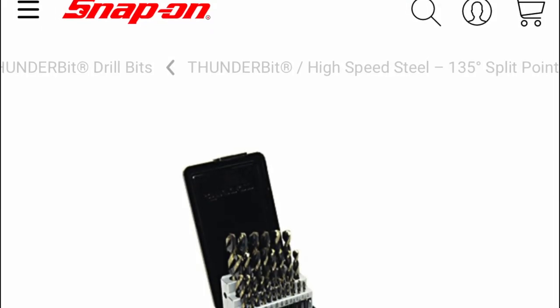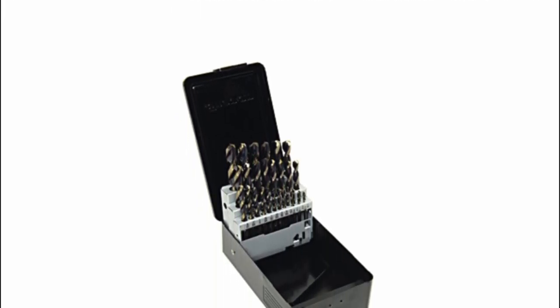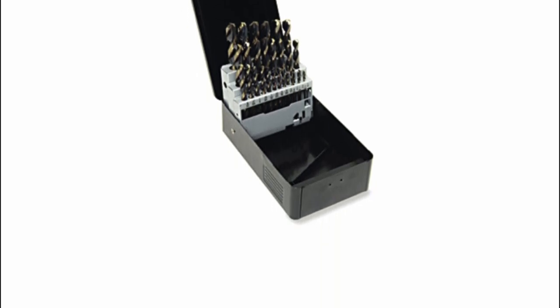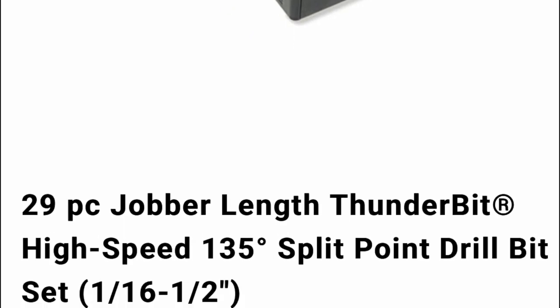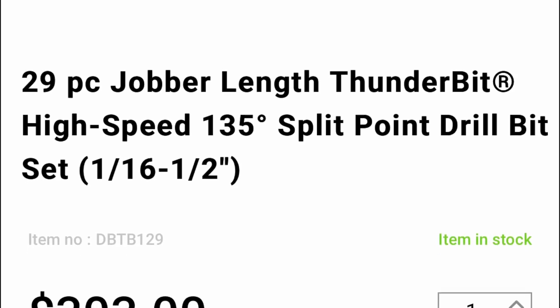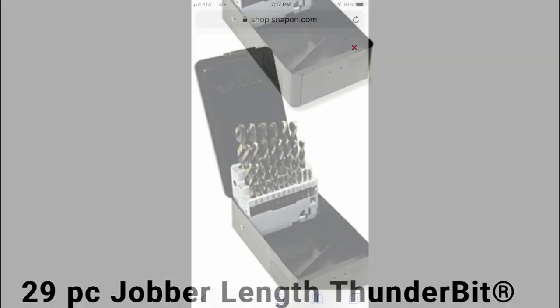Alright guys, the first thing I want to talk about, which is number five, is the 29-piece jobber length Thunder Bit high speed 135-degree split point drill bit set. The set runs from 1/16th up to 1-1/2 inch. The part number is DBTB129 and it retails for $303.